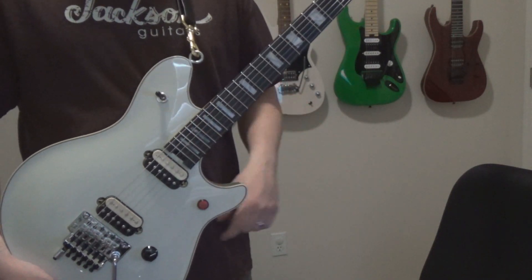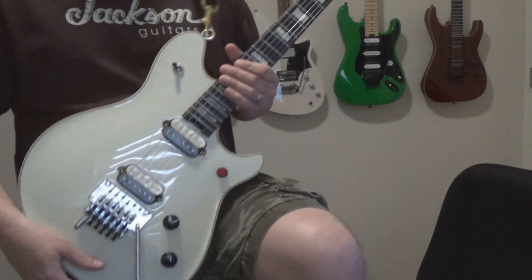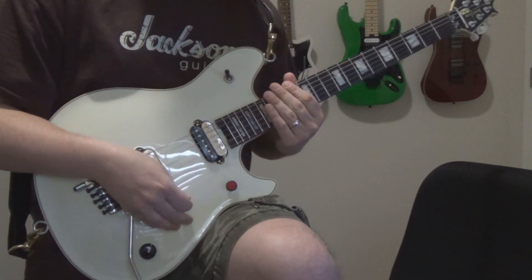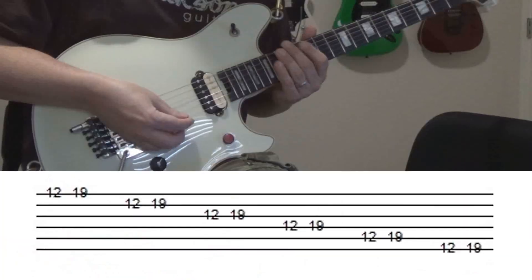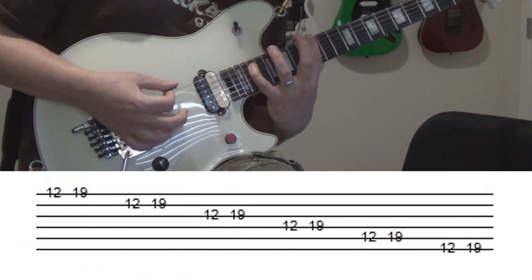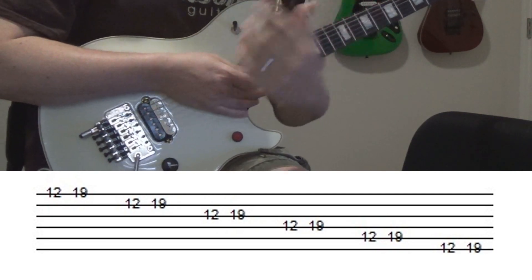I'm going to put my foot up here on this chair so that I can lean the guitar on my knee and bring my body in closer, so now my fretting hand is closer to my chest. Watch when I do that same exercise. Much more comfortable.